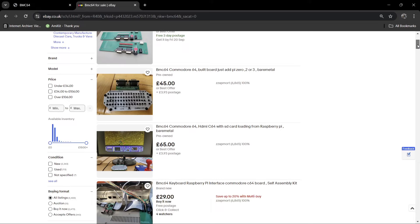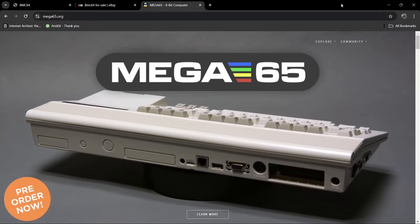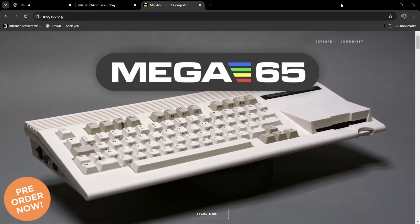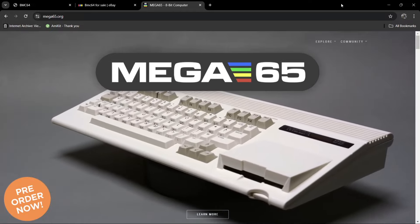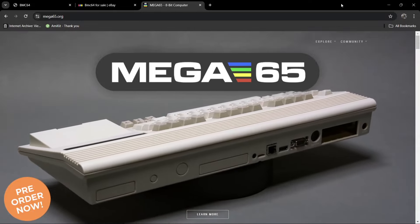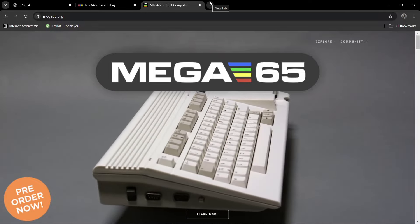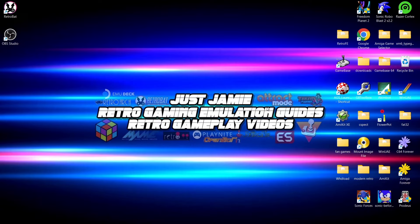Briefly, if you can afford one of these — this is the MEGA65. It's based on the Commodore 65, which was supposed to come after the Commodore 64, but Commodore went bankrupt and by the time they were thinking about producing another 8-bit computer we were well into the 16-bit if not 32-bit era. The MEGA65 is based on those prototypes. It's a very cool system with HDMI, VGA, Ethernet, and other ports, but extremely expensive — I've seen them on eBay for around $1,500 to $2,000.